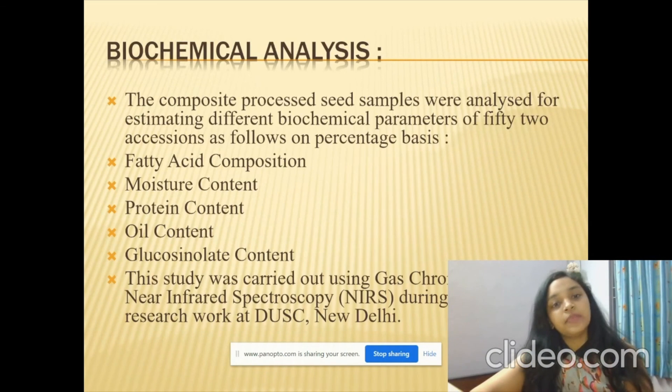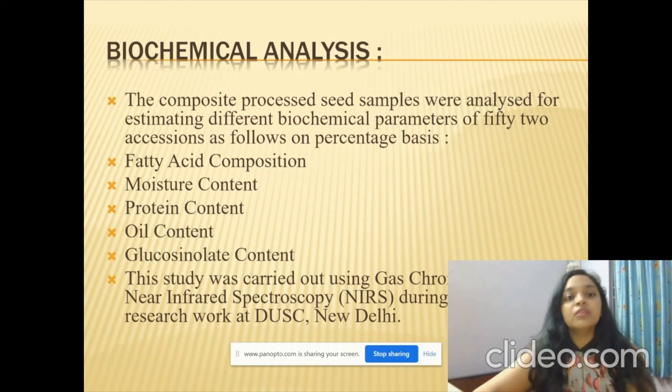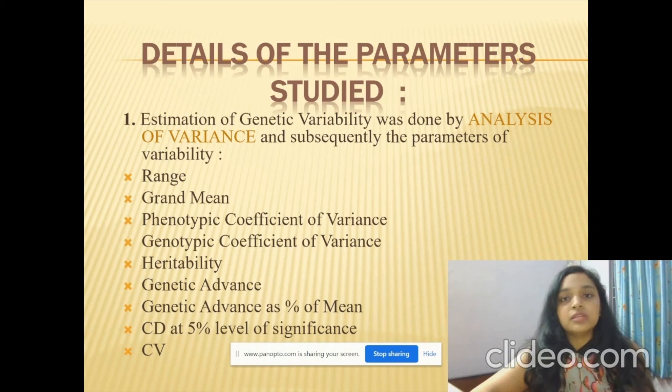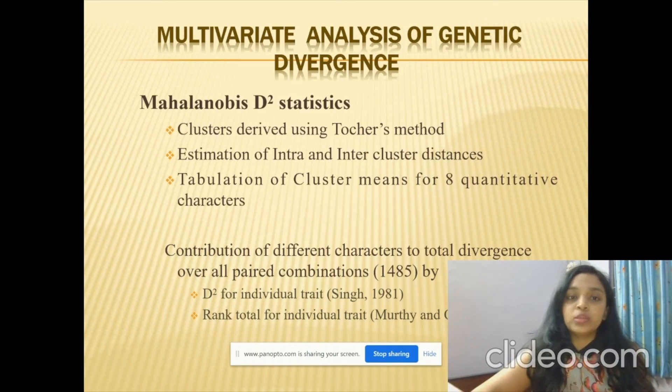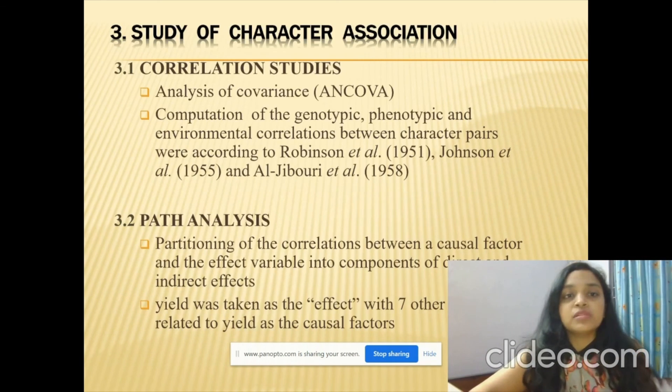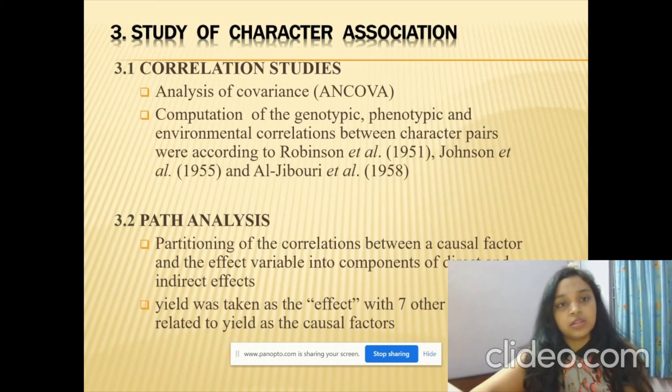The morphological and biochemical characterization of linseed is a part of my research project where I evaluated, examined, assessed, recorded, and analyzed various aspects of linseed. The relevance of the study was due to non-availability of good genotypes for local conditions. The biochemical analysis was the major part of my thesis, where I studied fatty acid composition, moisture content, protein content, oil content, and glucose. Statistical analysis included ANOVA, PCV, GCV, heritability, genetic advance, CV, the Mahalanobis D-square statistic for cluster creation, canonical analysis for Z1 and Z2 values, and ANCOVA with path analysis for character association.